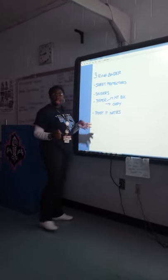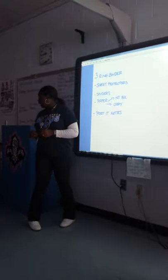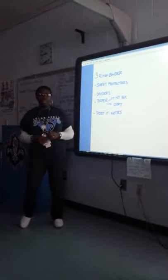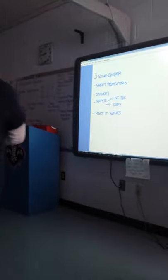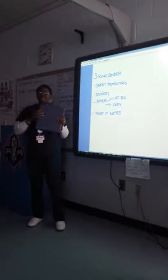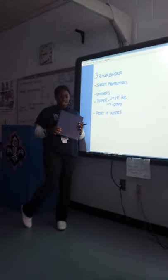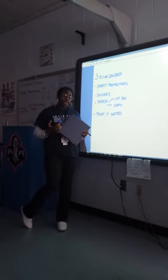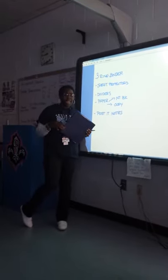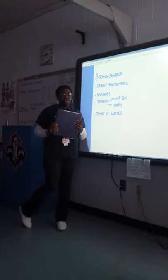Let's talk about these items, why they are important and what you are going to use them for. You will need a three-ring binder — one inch, inch and a half, two inches at the most — to hold your college information. You may want to go with a larger binder because you are going to put all of your pamphlets, all your brochures, and all your catalogs in one location.